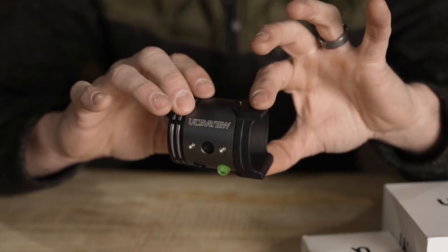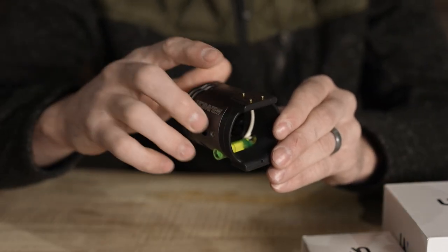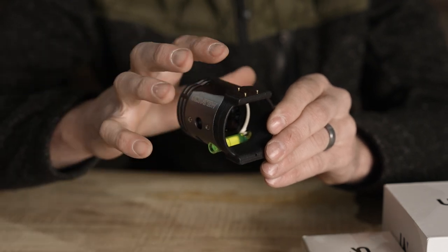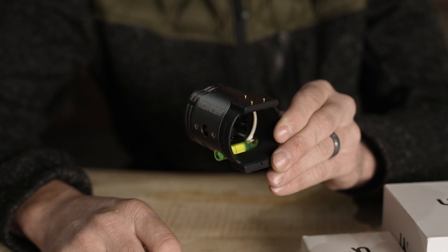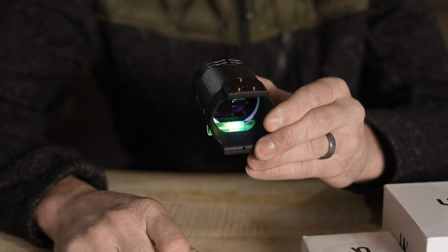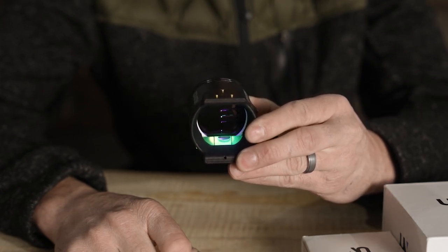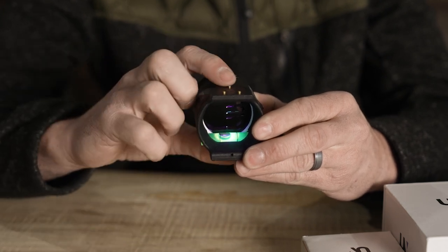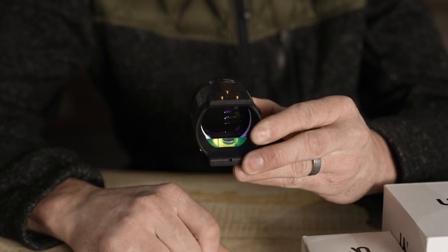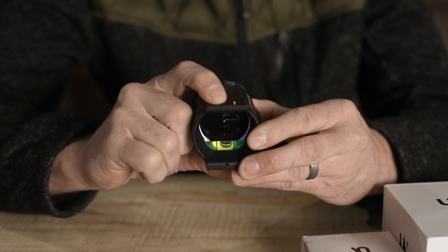UltraView's big focus was their lighting system. Instead of running a rheostat on top of fiber optics, they have a built-in LED lighting system. Tap this button in the back and it turns on — those pins are just bright. Even the bubble level lights up. You can also turn the bubble level off by holding down for two seconds, so just the pins are lit.